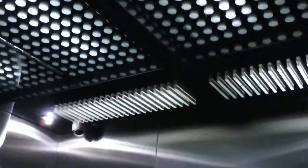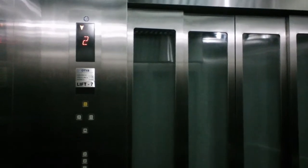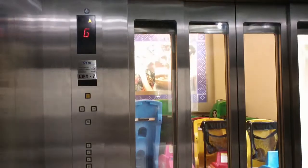Let's go down to the ground floor. The door open button works. This is huge — two security cameras. Ground floor.